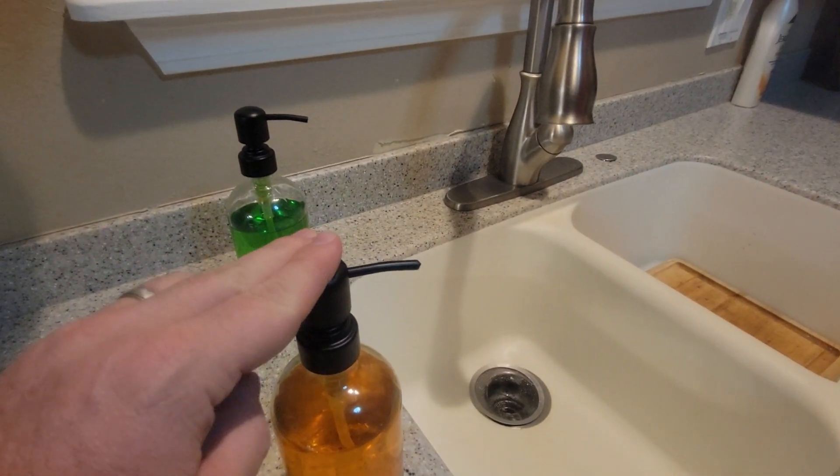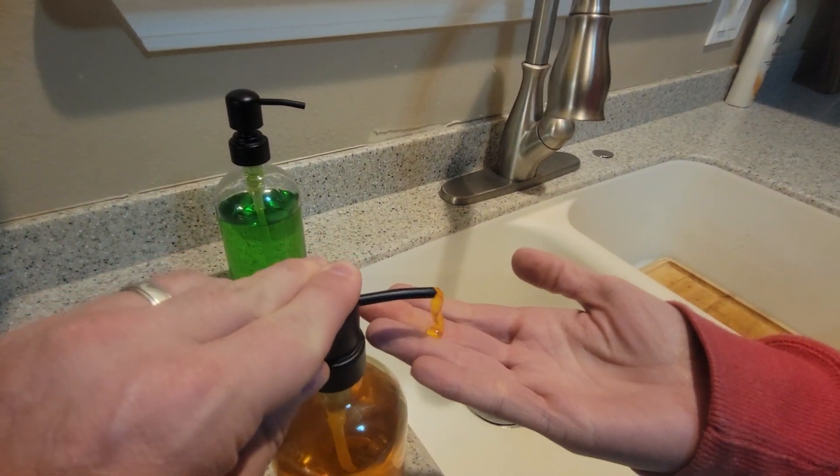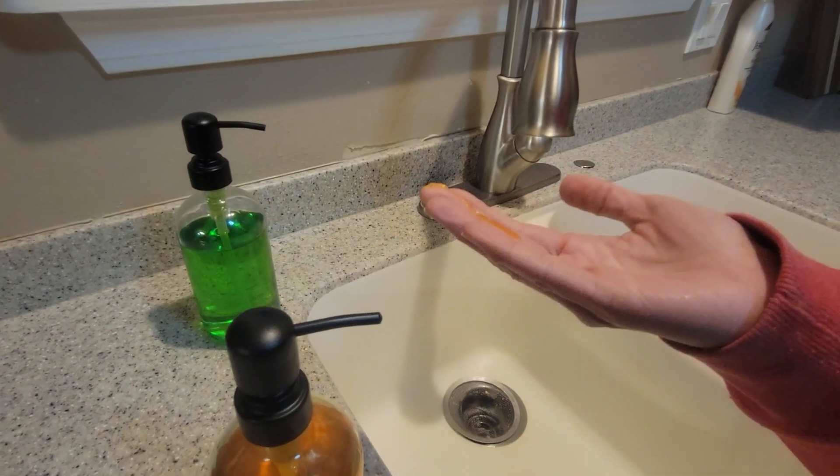Can I push it? Mm-hmm. Do you want to put your hand up? There you go. Ta-da!